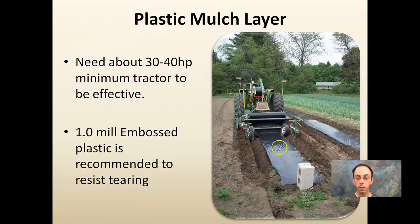Using a plastic mulch layer requires specific equipment — typically a decent-size tractor, with a minimum of 30 to 40 horsepower recommended depending on the mulch layer and your soil. One-mil embossed plastic is recommended because it reduces tearing. The last thing you want is to get halfway down your field and have it tear and have to repair it, or have the wind catch it. It requires specialized equipment, but does offer advantages if you have the right setup.